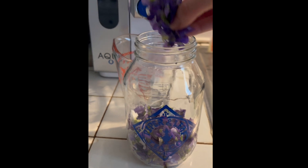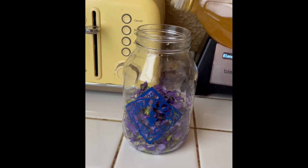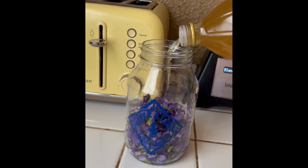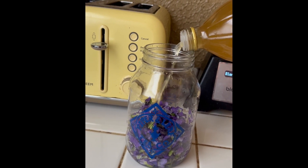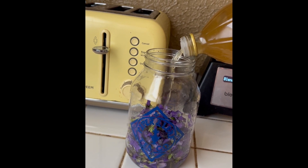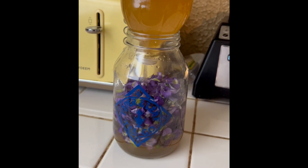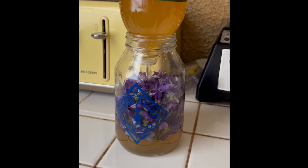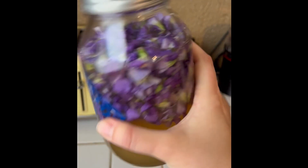Now you're going to pour the vinegar over until you've got the jar pretty much full, and you're going to cover it with a lid. Preferably use a plastic lid, but if all you have is a metal lid, make sure to put a little bit of parchment paper at the top because you don't want the metal to react with the vinegar. Then you're going to store this violet vinegar in a cool dark place.